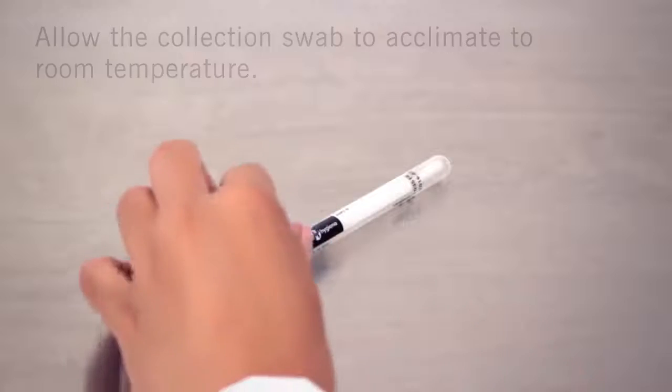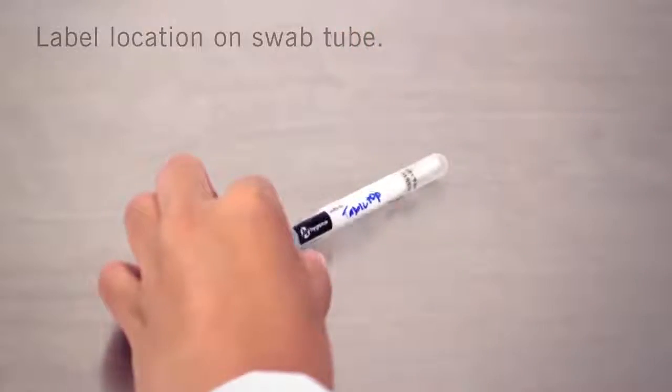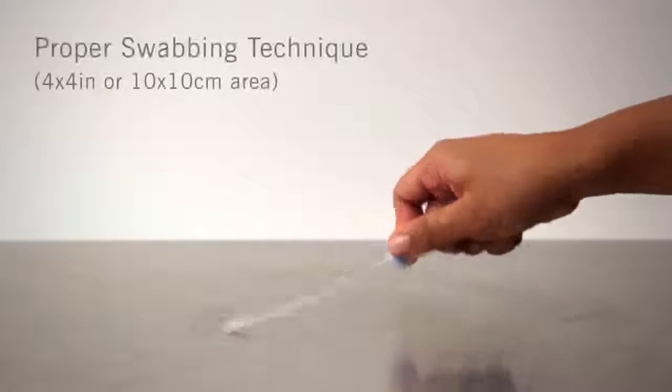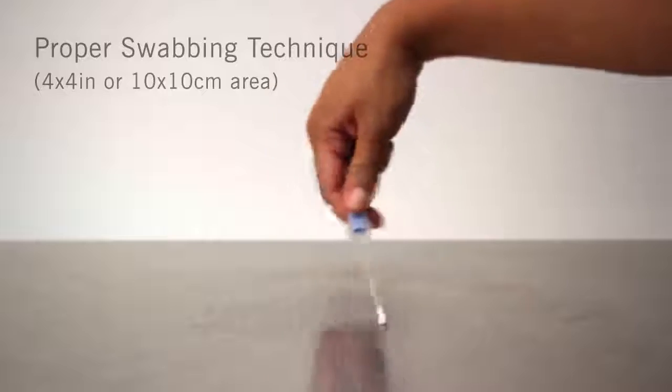Allow the Allerflow sample collection swab to acclimate to room temperature before testing. Write the location on the swab tube using permanent marker. Twist and pull the swab out of the tube. Swab a 4x4 inch or 10x10 cm square area in a criss-cross pattern, swabbing the area with even coverage.